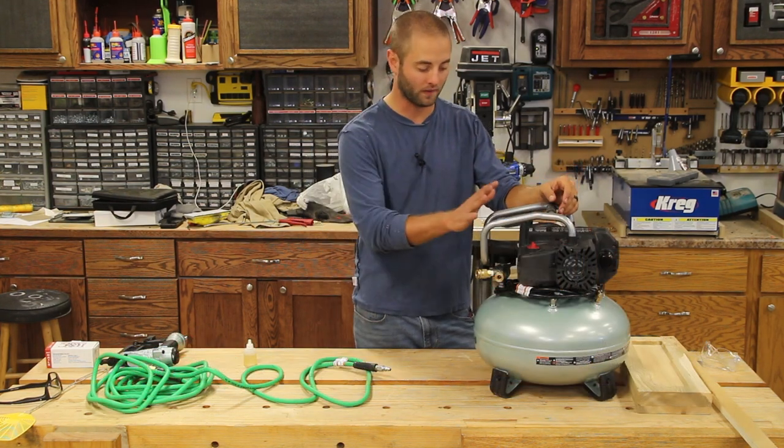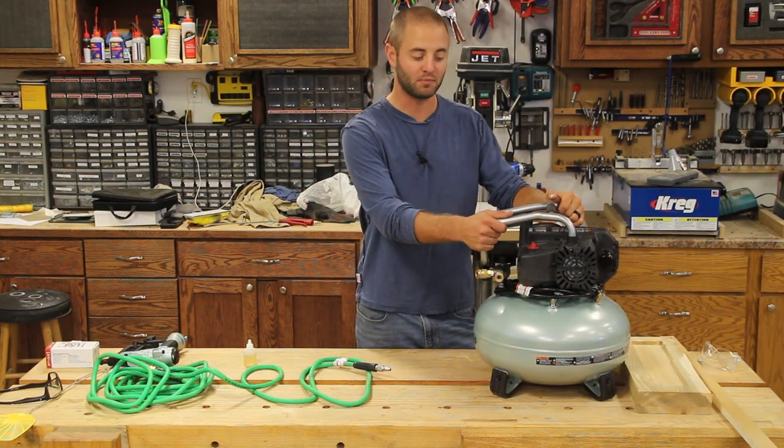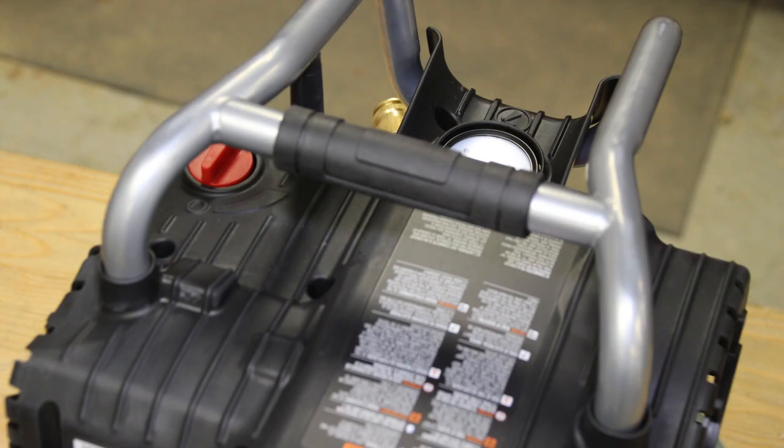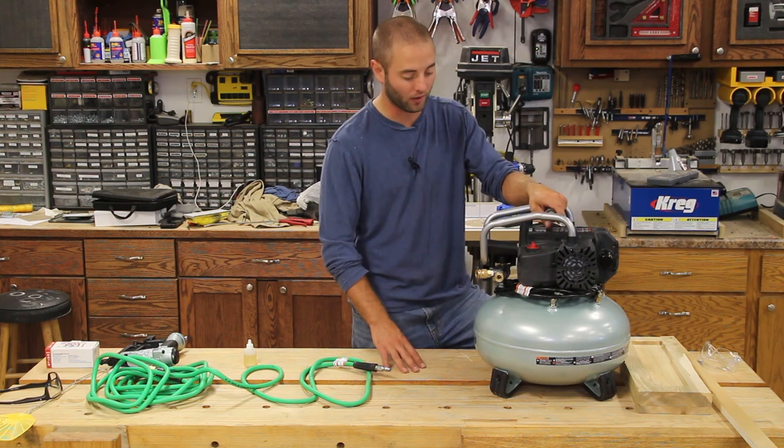We'll go ahead and get started on the compressor itself. There's a nice beefy frame that protects the compressor and the front of the regulator. It has a nice soft rubber handle for carrying around your workshop, job site, garage, or home work area.